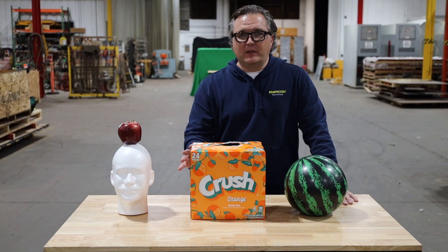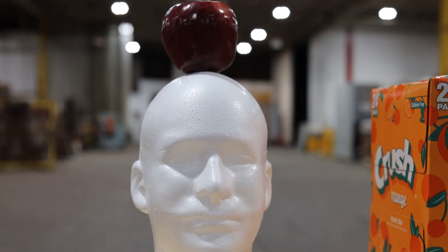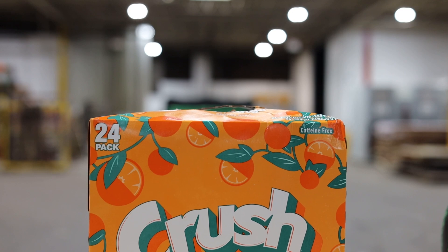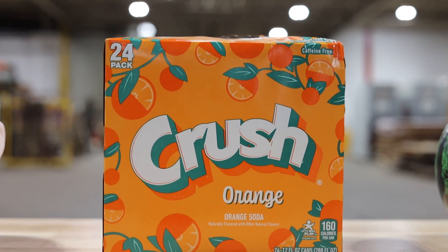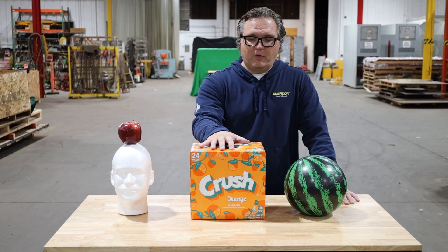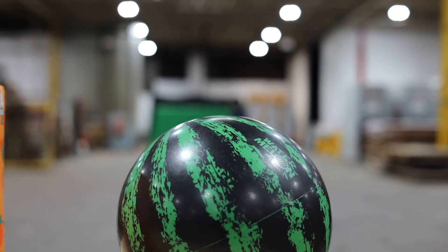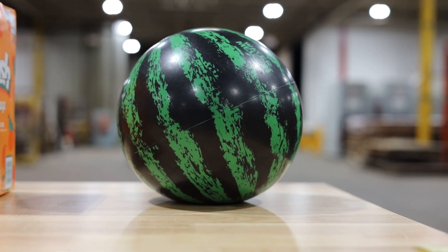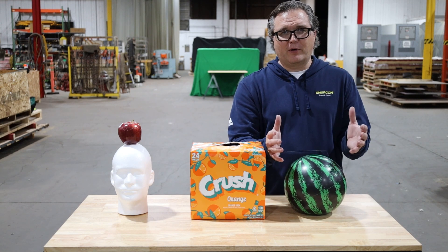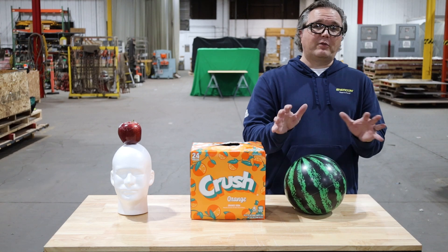To start us off today we're going to give Sean a couple warm-up shots. First, the famous William Tell apple headshot — let's see how his skills are this season. Then we're going to move on to a can of Crush soda, see if he can hit that from about 10 to 20 yards. After that we'll go to the big boy: a water-filled watermelon ball. Let's see if we get a good explosion and help clean up some of the Crush.